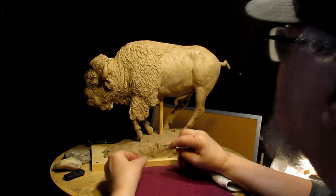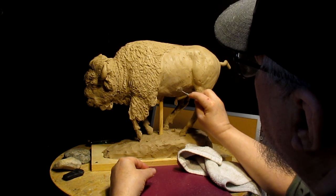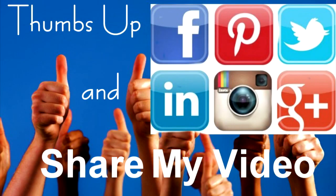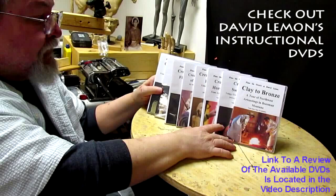See you guys next time on Adventures in Sculpting. Give me a thumbs up and share my video, and check out my instructional DVDs — the link is down below this video. Alright, see you next time.